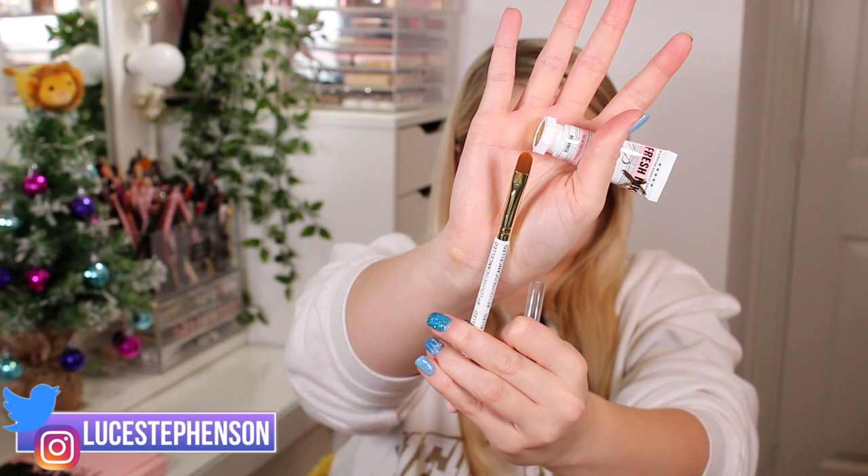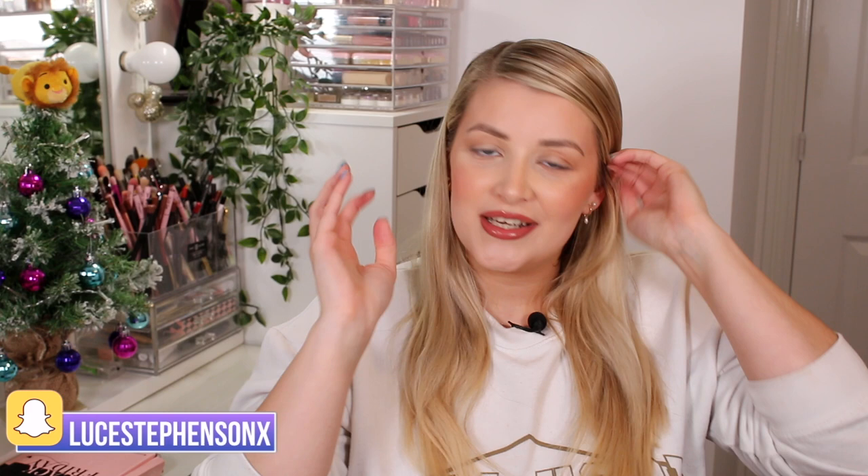This is actually the cutest little packaging ever. It's a nice white base and it also comes with a P Louise Cancelled brush. They have a full set of these brushes available, or you can get them individually. This one feels really really soft.